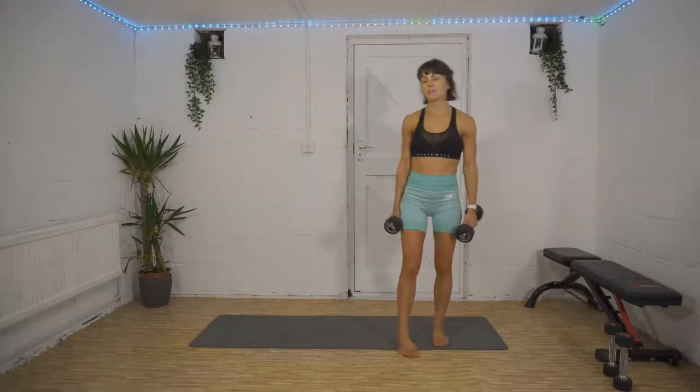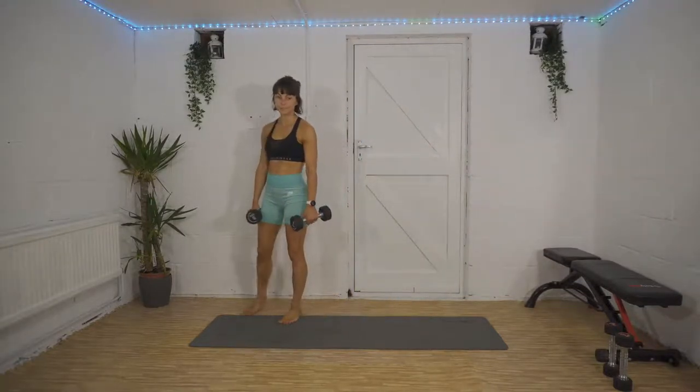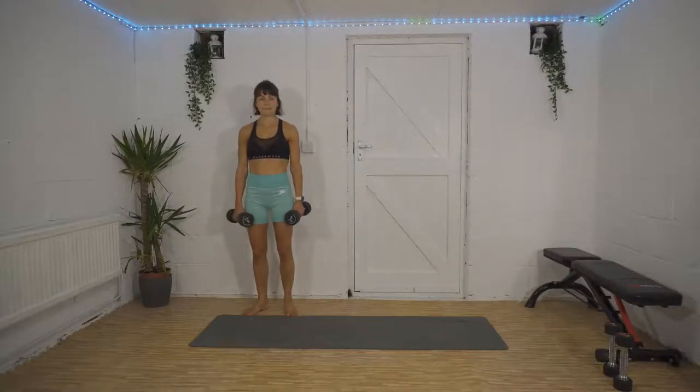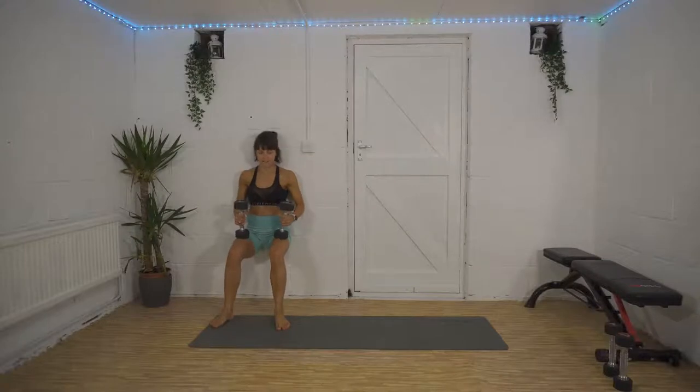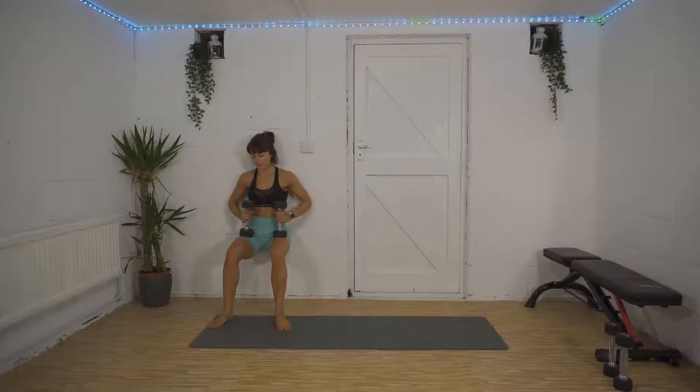Wall sit and figure of eight coming up — then we get 30 seconds to rest. Here we go, three, two, one — shuffle down, hold it here, 45 seconds. 15 seconds down already, keep it going. You don't have to do this with your weights — you could drop them on the floor altogether. 15 seconds left — figure of eight coming up in five, four, three, two, one.